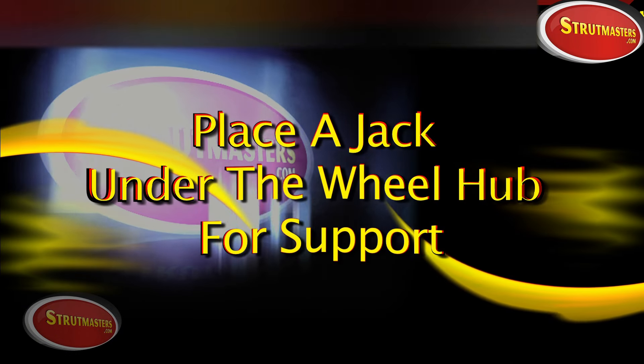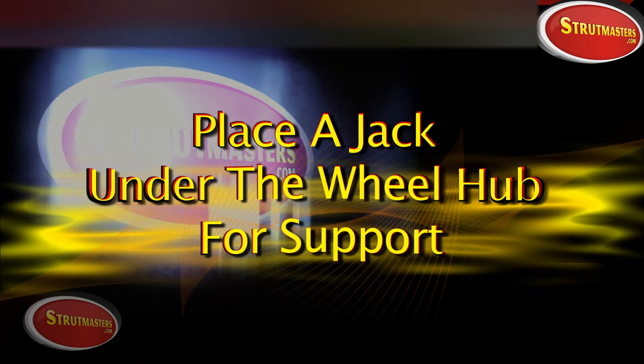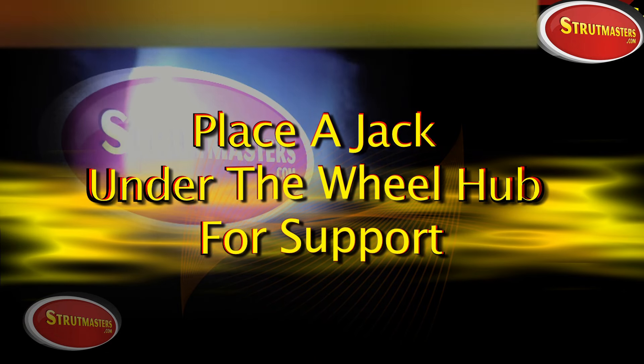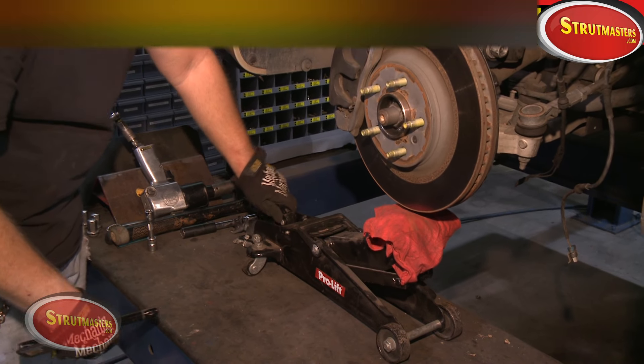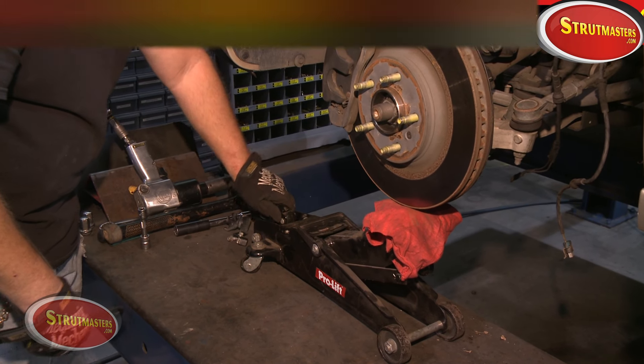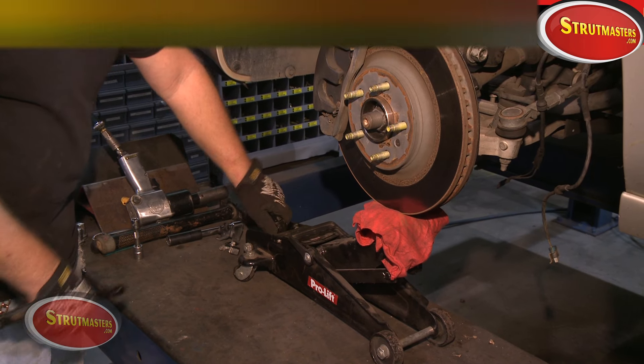Before we take them off, you want to place a jack or an under-hoist lifting stand underneath the hub for additional support once the strut is removed. Now that you've got some extra support in place, you can finish removing the lower strut bolts.